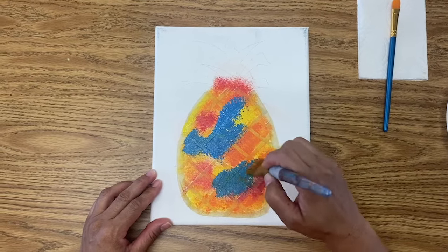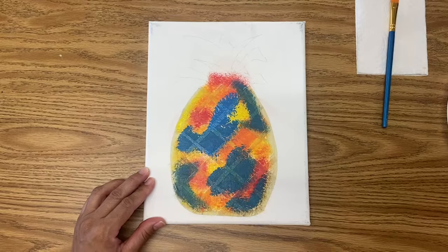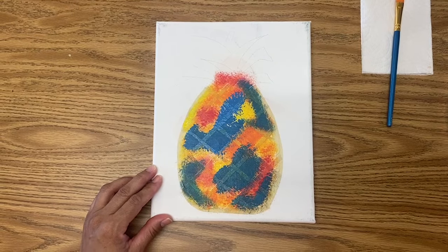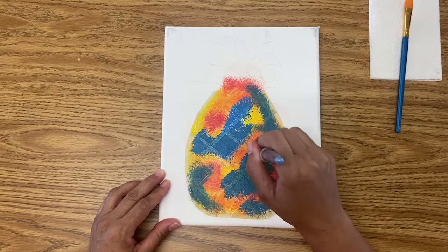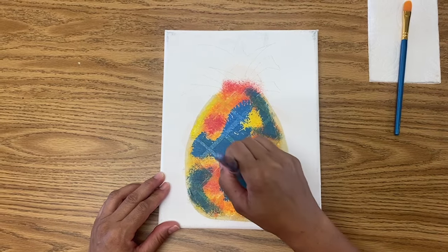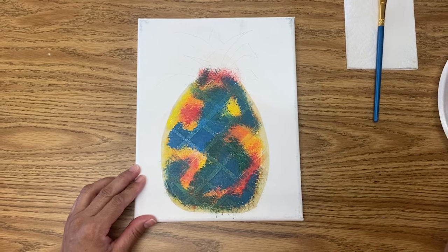See the colors starting to mix — that looks cool! I'm going to add a little bit of green in some areas. Now let's add some purple.